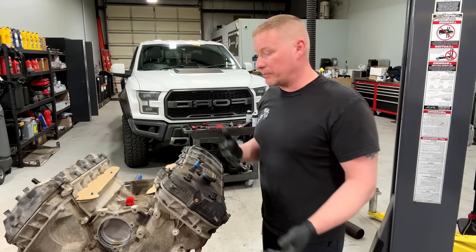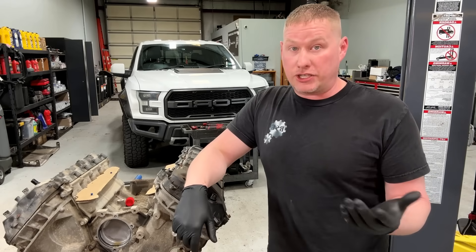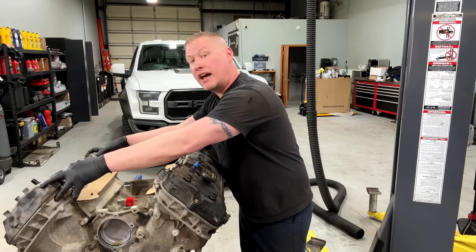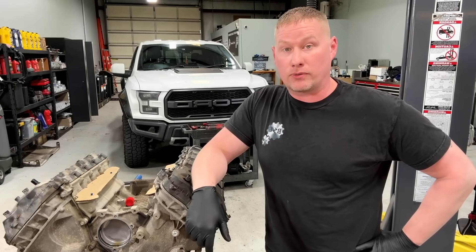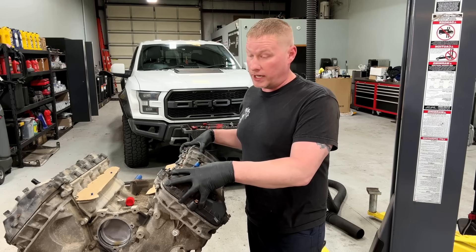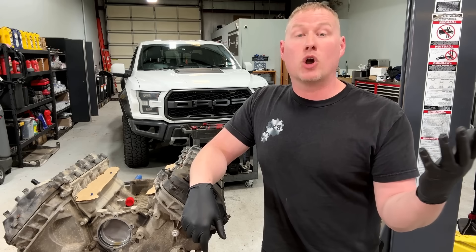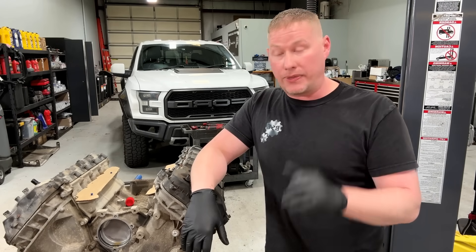The reason we swapped the entire engine instead of fixing the head comes down to cost. The labor to pull the engine, remove the heads, and send them to a machine shop — which isn't cheap and good ones are hard to find — gets expensive fast. And if one head is failing, the other will likely follow, so you're sending both to the shop. Then you're reassembling with heads that have 130,000 miles on them onto a short block with the same mileage.